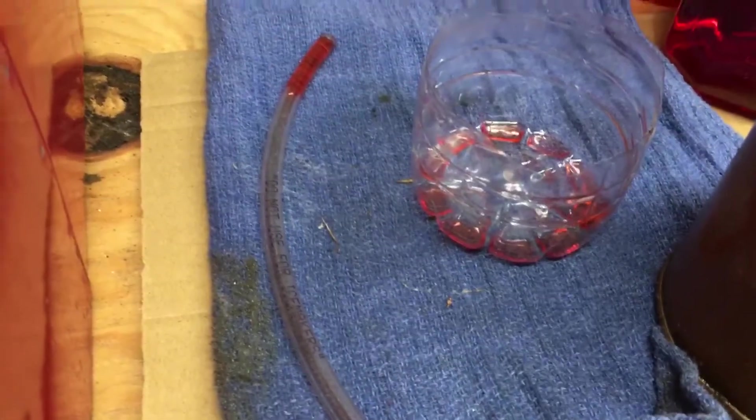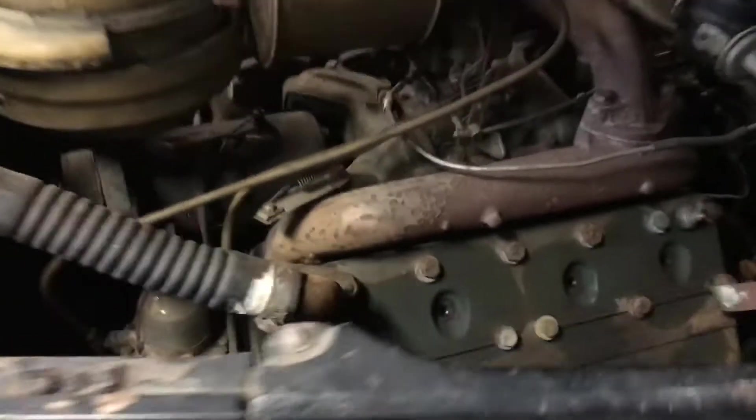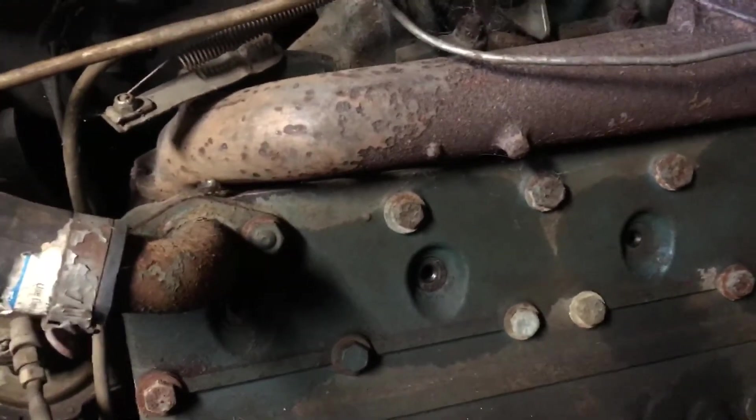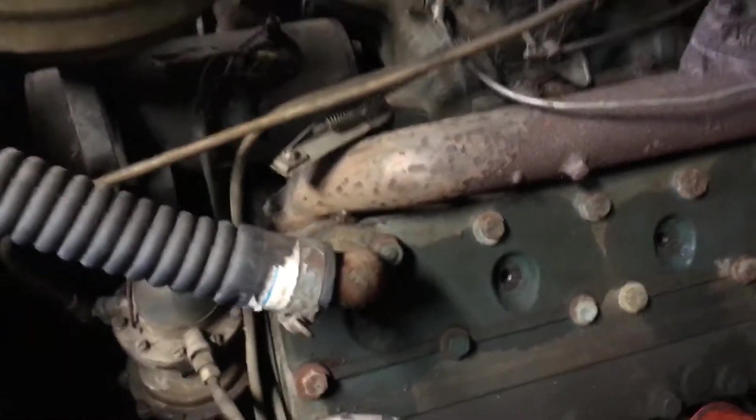I put about three ounces in each cylinder — basically I took a water bottle, cut it off, and filled that up to approximately three ounces. I put that in each spark plug hole and let it soak for a little better than a week.